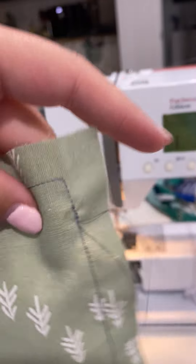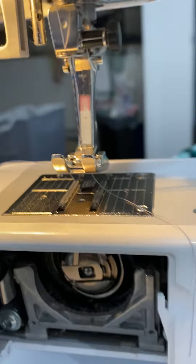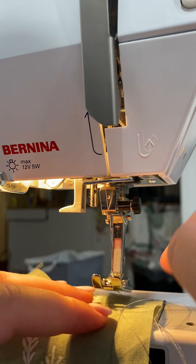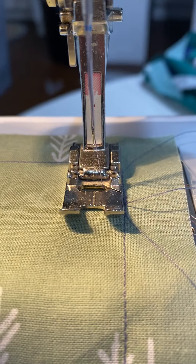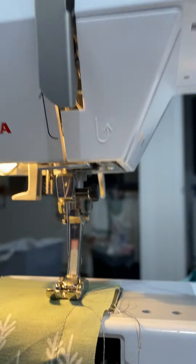When starting your next square, all you're going to do is line up the edge of your presser foot with the square that you just made. Then start sewing.